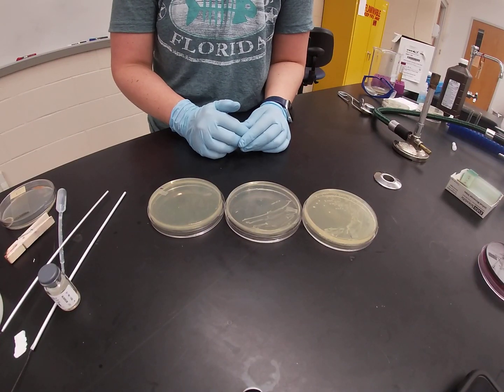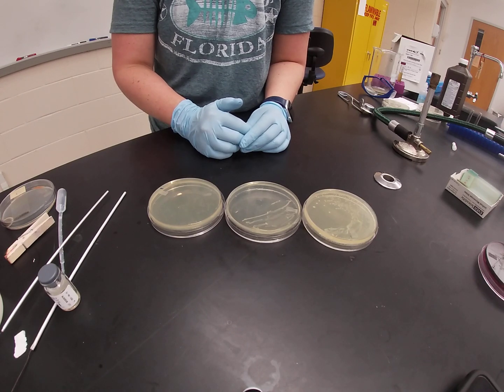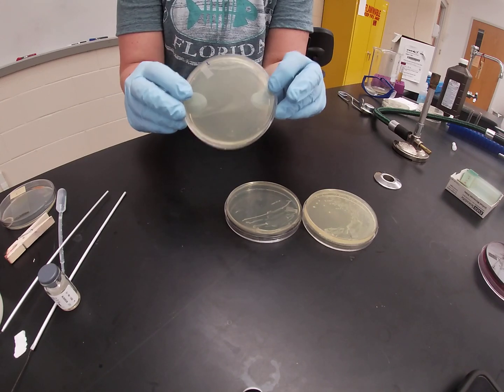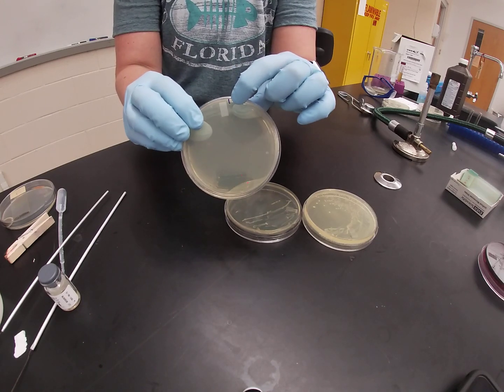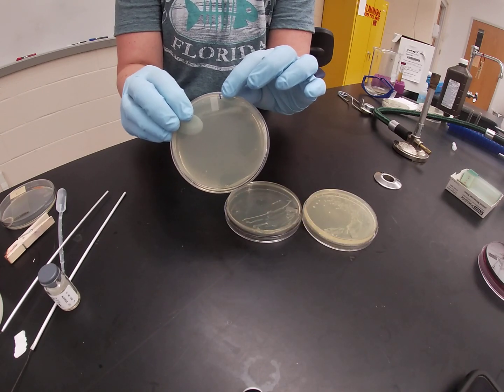In this video we are going to discuss the use of phenyl ethyl alcohol agar, or PEA agar. PEA agar is a light tan clear agar that looks almost indistinguishable from nutrient agar. They look very, very similar, and because of that we normally put a small blue or black line on our PEA plates so that you can tell them apart from nutrient agar.